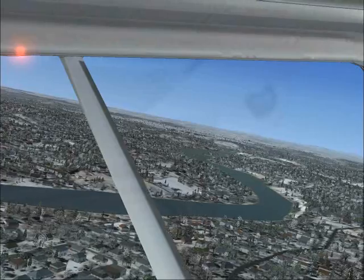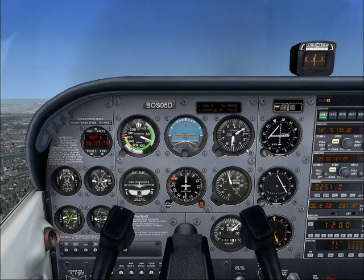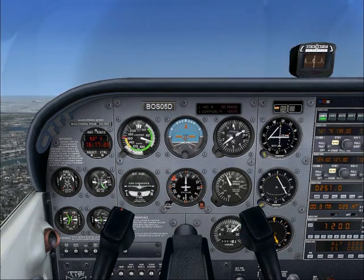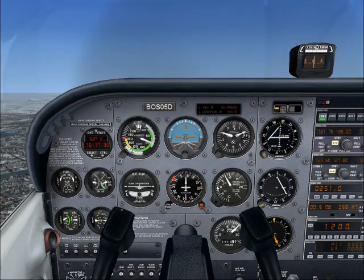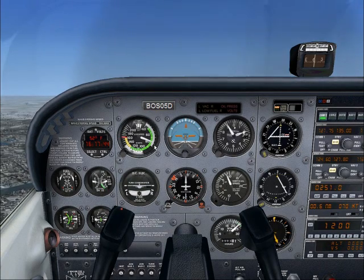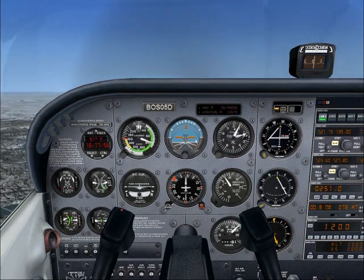As we're climbing, look over to the left — you'll notice the Miramac River. We can use that as a reference when we're coming back to help us find the airport. This is our altimeter — we're right now at 1,600 feet climbing to 1,700 feet. Here's our vertical speed indicator, which shows we're climbing at a rate of 750 feet per minute. Each one of these little increments is 100 feet per minute. Our current speed on the speedometer is about 75 knots.